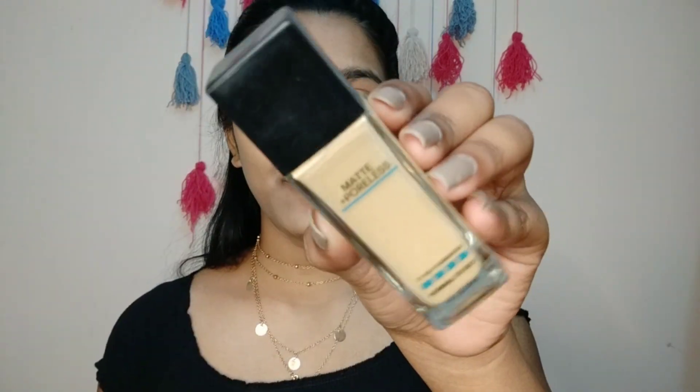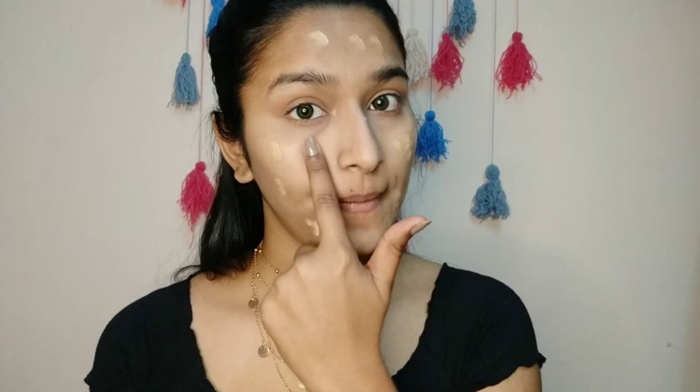Use a sponge — all you have to do is just dab that. Next I'm using Maybelline New York Fit Me Foundation in the shade 228.